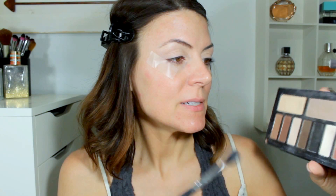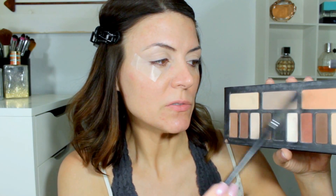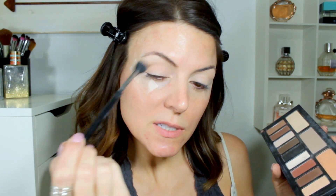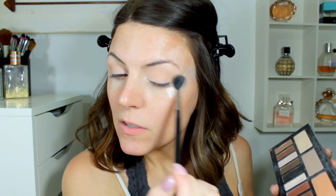Now I'm going to go in with a Sigma E40 brush — this is just a large tapered brush. I think I'm going to go in with this peachy shade. I usually either do this one or the gray, but today I'm going to stick with a more natural warm look since it is summer. I'm just taking that in the crease — this is a good transition shade. With this bigger brush it just kind of helps everything blend together nicely.